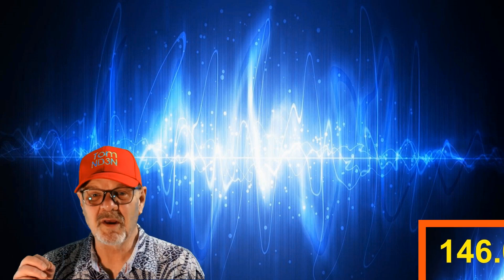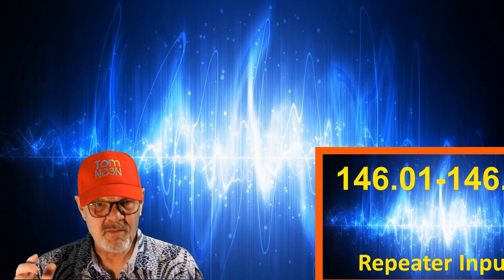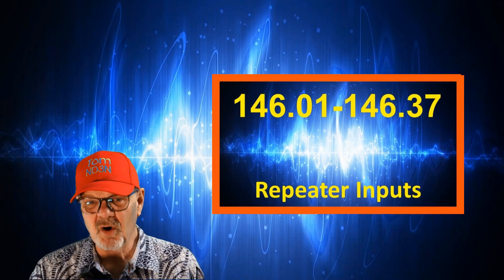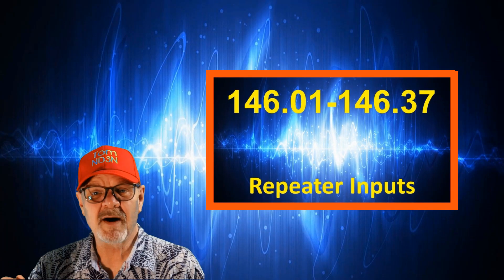From 146.01 to 146.37, you'll find repeater inputs. For the most part, these are FM repeaters. But about 40 years ago, and before that, FM was not a widely used modulation mode.